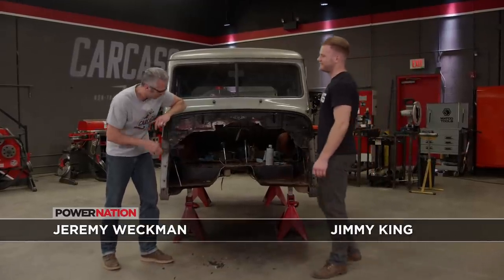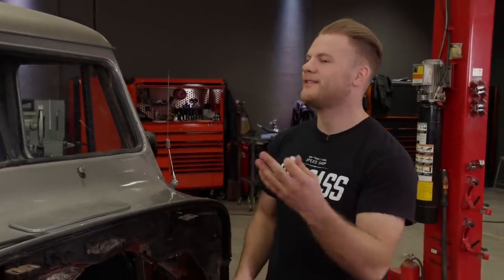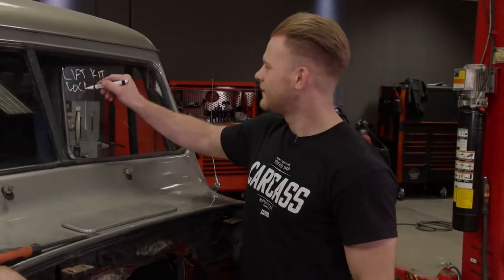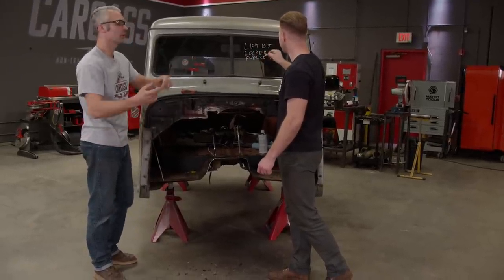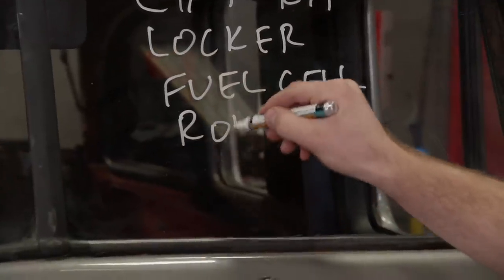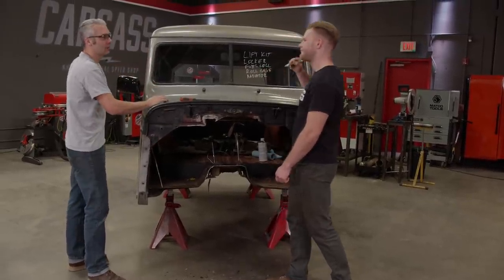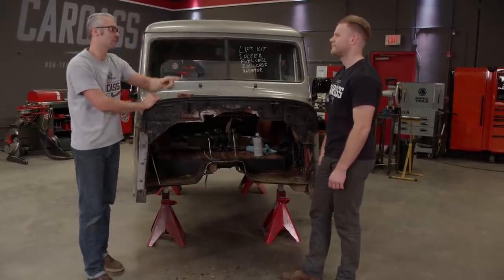With the body and chassis separated, there's a lot we can do more easily — like installing the lift kit. If we put the lift kit in, we'll have the suspension and the axle out anyway, so let's put the locker in the front at the same time. We can also install the fuel cell now, put in a roll cage to make it safer, and if we position the roll cage far enough back, we can mount the radiator in the rear to blow hot air out the back. Lift kit and locker first — let's get the suspension out.